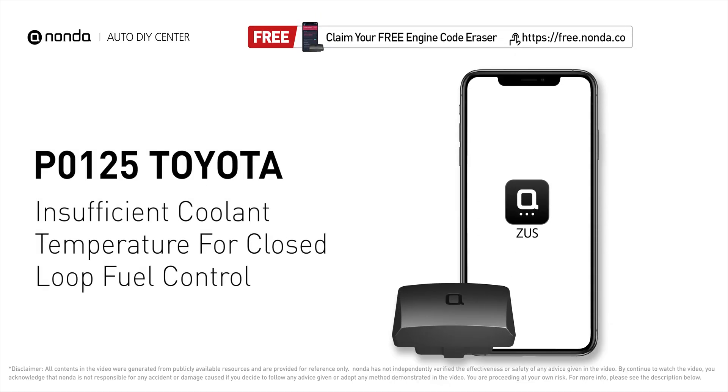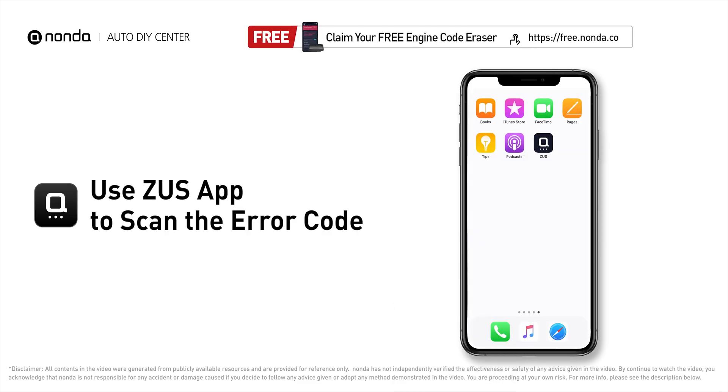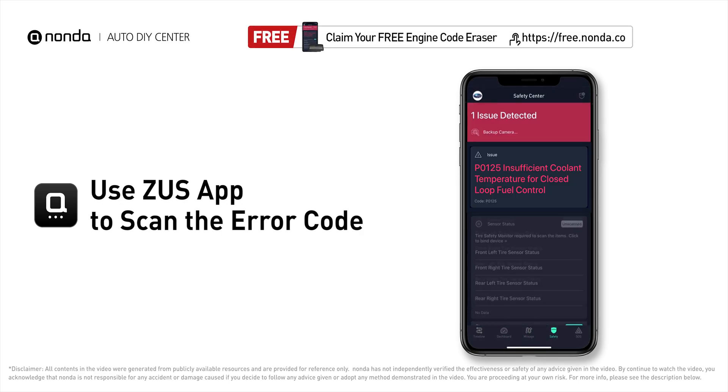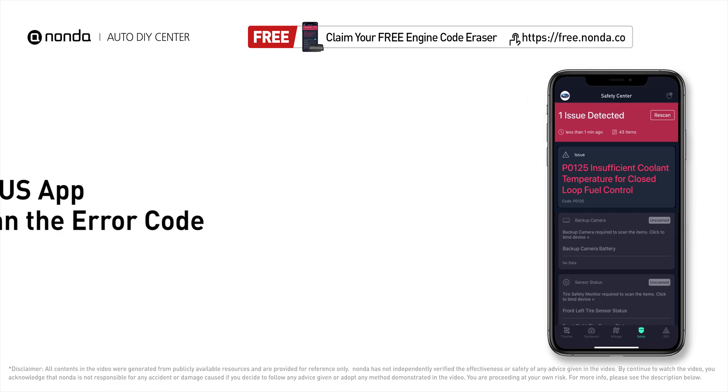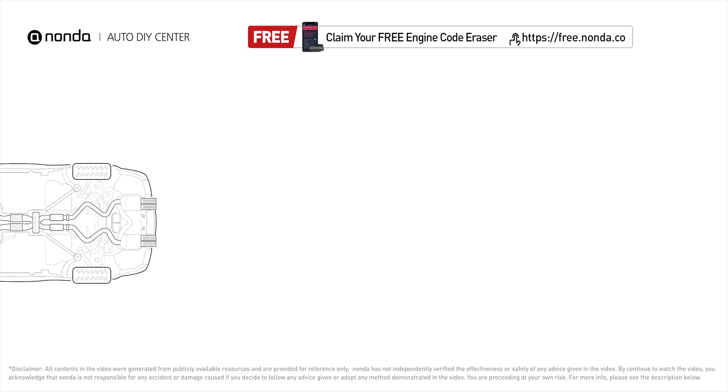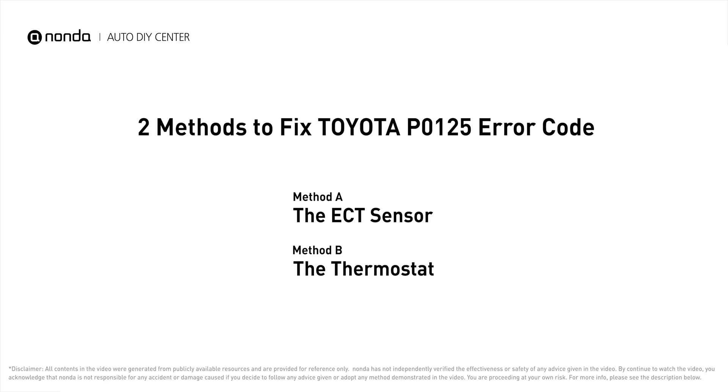This P0125 repair video is dedicated to Toyota drivers. If your Toyota is getting a P0125 error code, this video will show you two practical solutions to fix it at home. Use the Zeus app to scan your vehicle and see the error code P0125 — it indicates that the engine control module is not detecting enough heat in the cooling system before the fuel management system can take control.